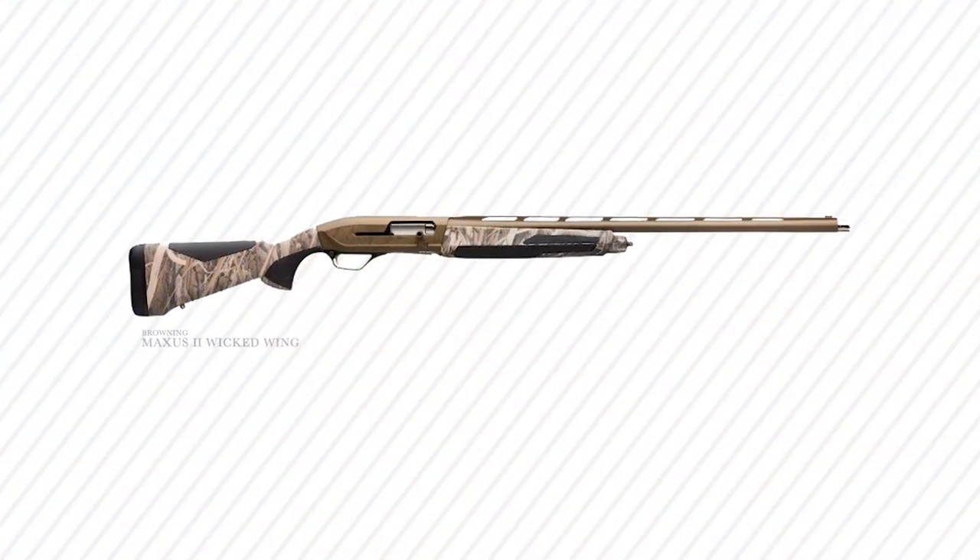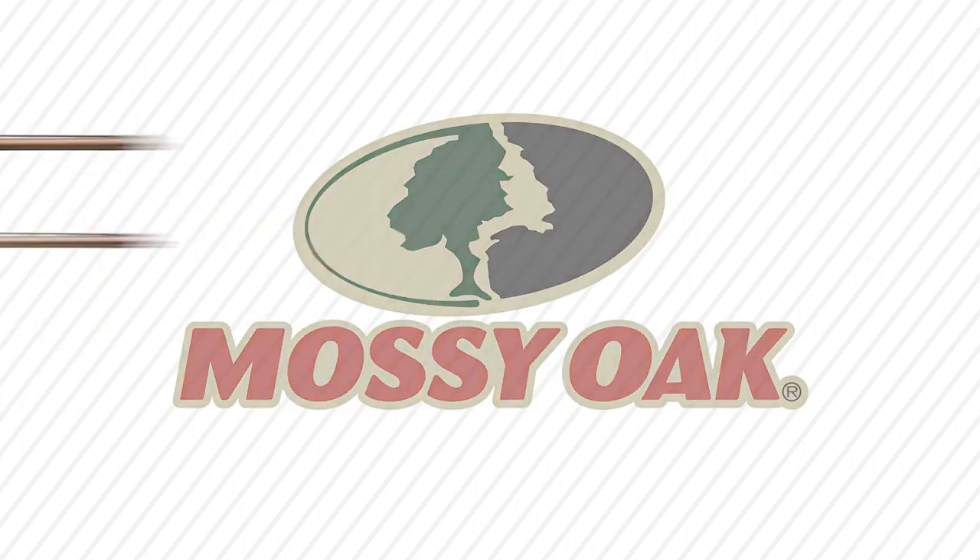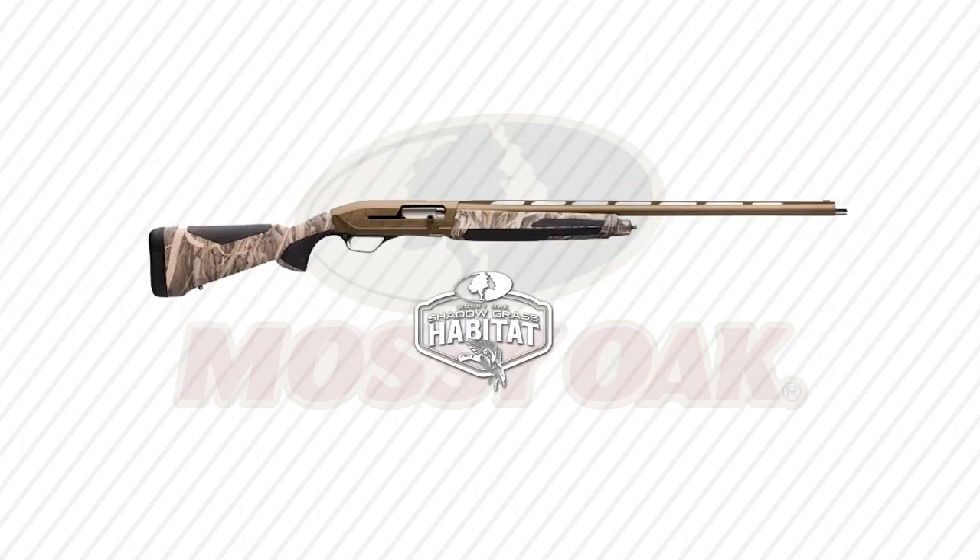The Browning Maxus II Wicked Wing Semi-Auto 12 gauge is available in Mossy Oak camo patterns — Bottomland and Shadow Grass Habitat.